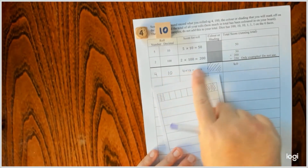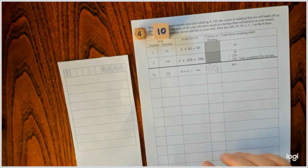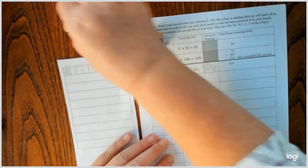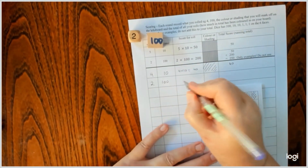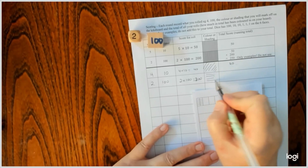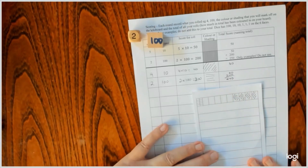So I've written it down — I wrote my score, what I'm going to colour it in, and my total. So the other person would have a roll, or if you're playing with more than two. And then it's my turn again. This time I rolled two one hundreds, so two hundreds. So now I've got my score of 40 plus my 200, which gives me 240.